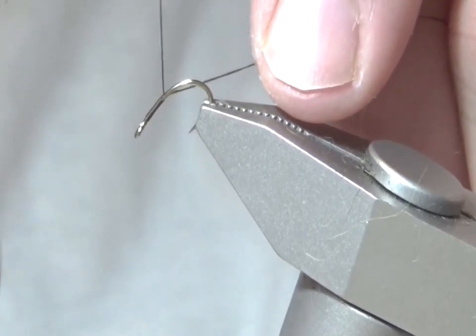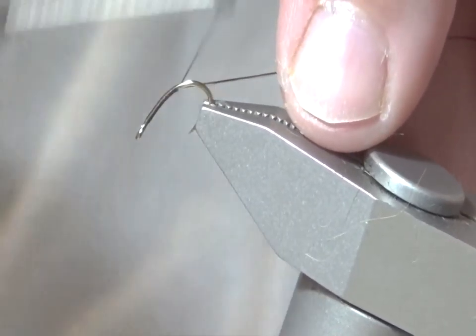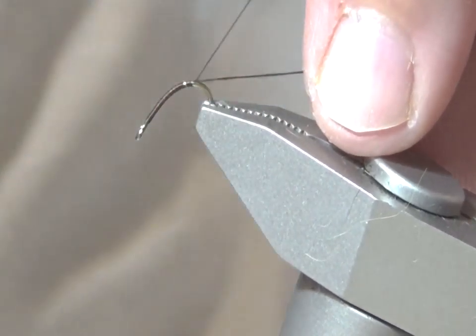Hello and welcome to today's fly tying adventure. Today I'm going to be tying the Blondie SQ.